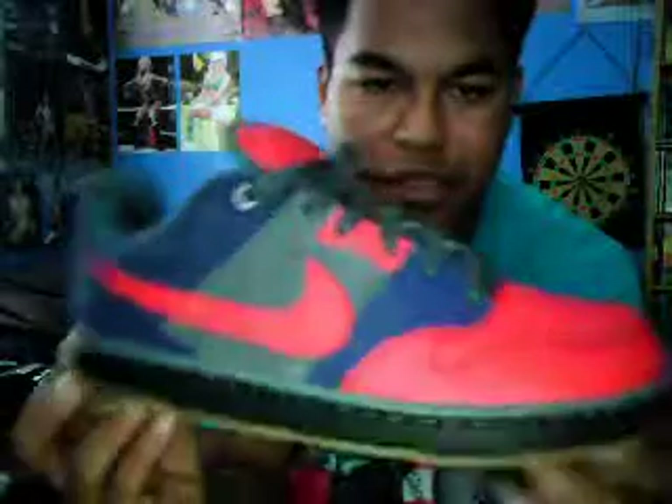It still looks cool. I'm not gonna dog them too much even though they made them like that. These are my Optimus Prime shoes — I'm gonna wear them with a transformer shirt. Check it out, look at this in the back, it says 'Optimus Prime.' Hell yeah, I like these shoes a lot. I'd give them a five out of five.